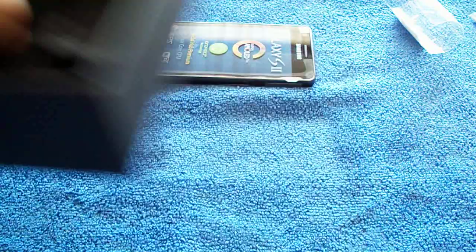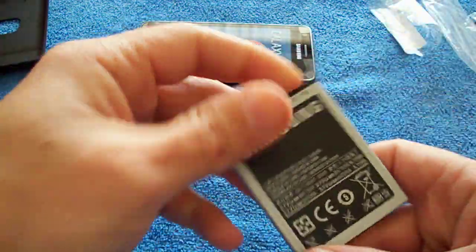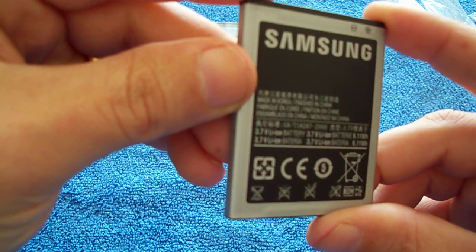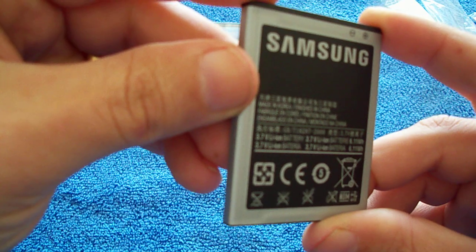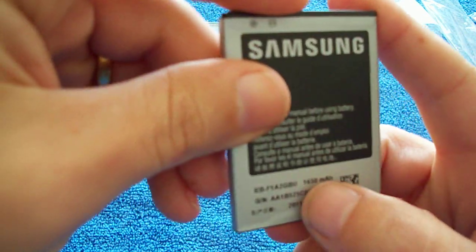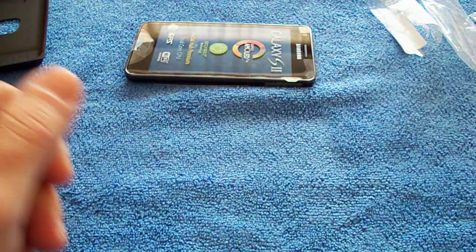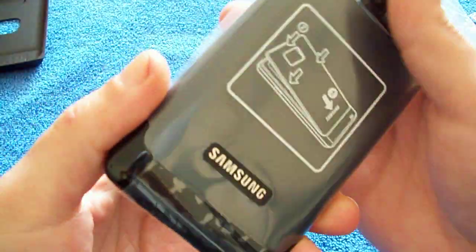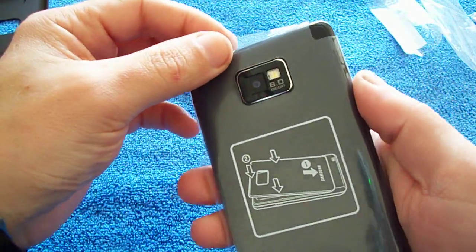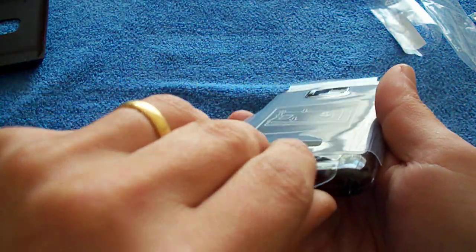Take that out. I'm trying to find the size of it — probably at the back. 1650 milliamps. So that's pretty good. I think it's pretty much the same size as the Galaxy S, or was the Galaxy S 1600 milliamps? I'm not sure. Anyway, we'll take this sticker off.